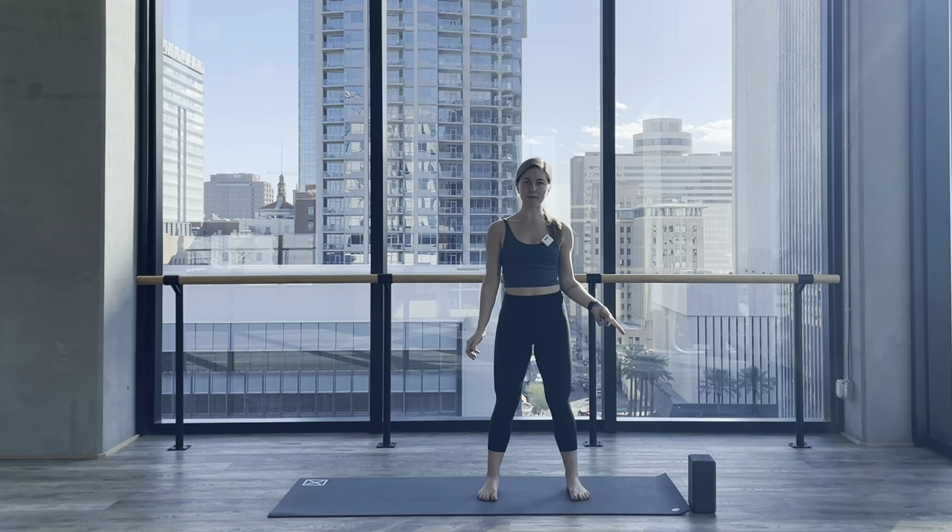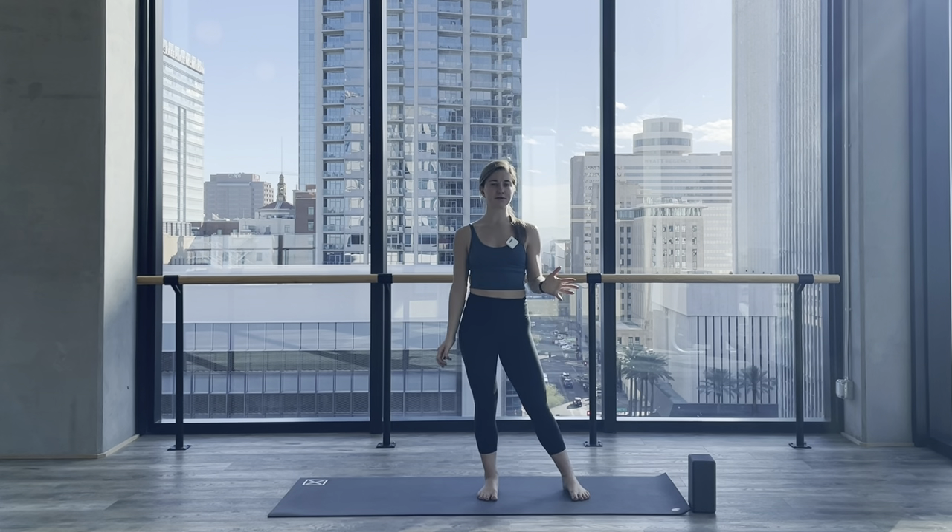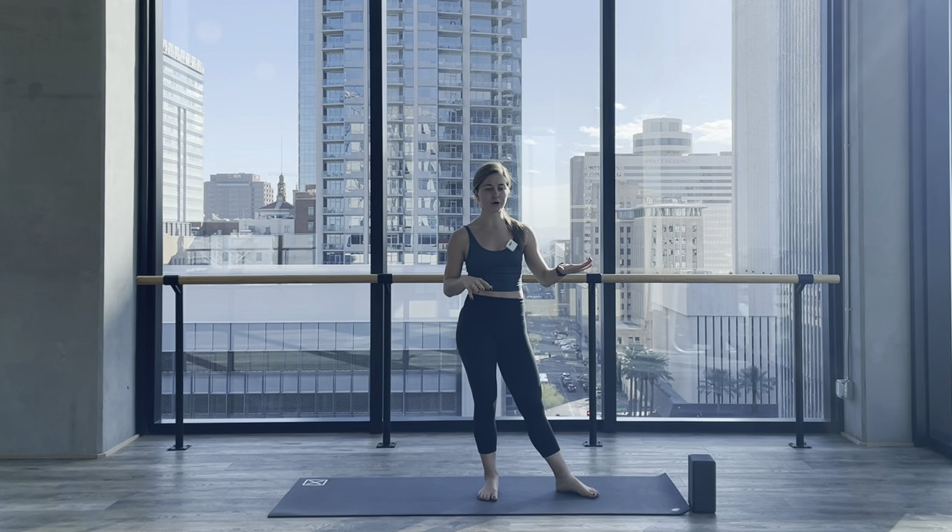I really recommend using a block for this pose. If you don't have a block, feel free to do it without one, or grab something else — maybe a water bottle or something about block height. I like to get into this pose either from a side angle or a triangle pose, and I'll show you both on both sides.